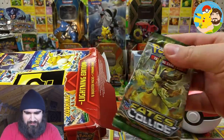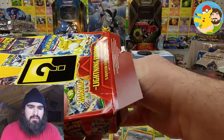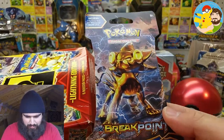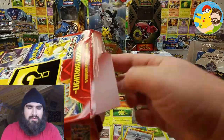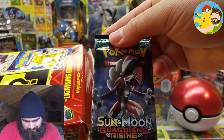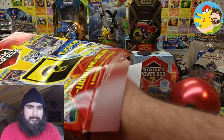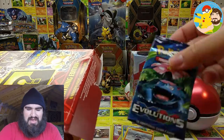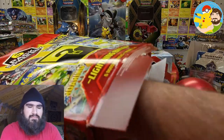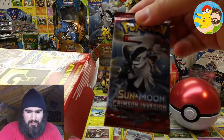We got an XY Fates Collide. We got a sleeved XY Breakpoint. We got a Sun and Moon Guardians Rising — maybe we can pull that Tapu Lele Secret Hyper Rainbow Rare Full Art GX. We got an XY Evolutions — love me some Evolutions. We got Sun and Moon Crimson Invasion.